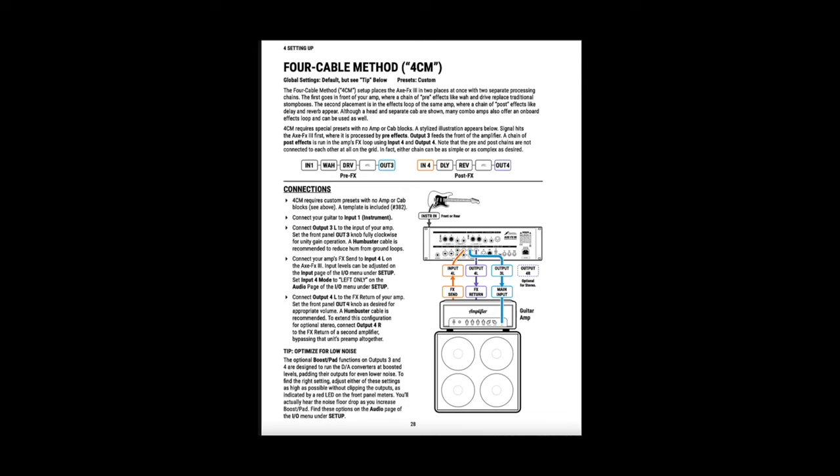The second chain is for post-effects like delay and reverb. You would connect your amp's effects loop send to input 4, and then you'd connect OUT4 to your amp's effects loop return.